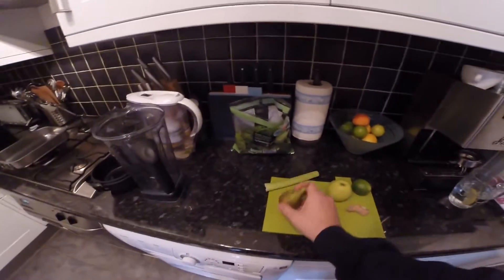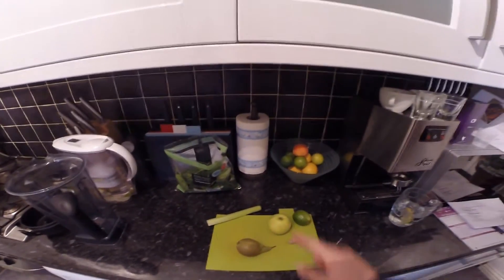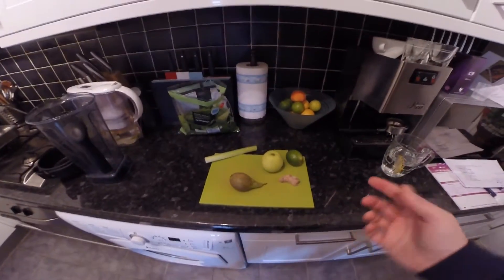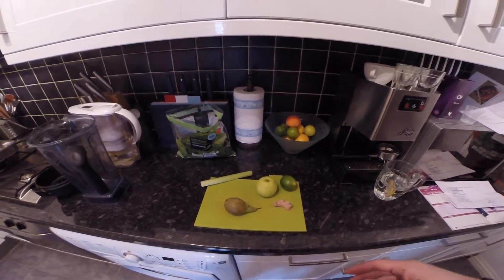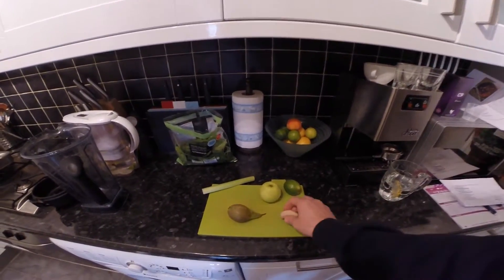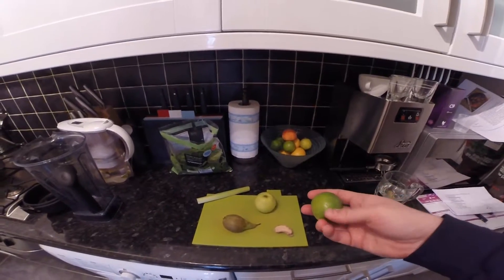In this smoothie I'm going to have some celery, a pear, apple, kiwi, a bit of ginger, a little tiny bit of lime, some spinach, and a few ice cubes just to give it a cooler, colder flavour. I'm not going to core the fruit — I'm just going to chop it in half. For the ginger I'm only going to use a little thumbnail of it, and for the lime just a very small wedge.